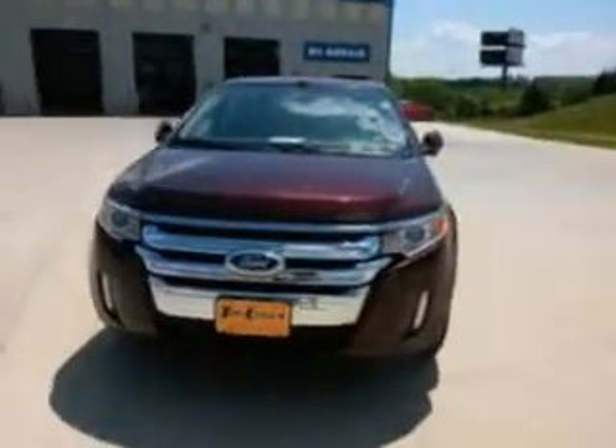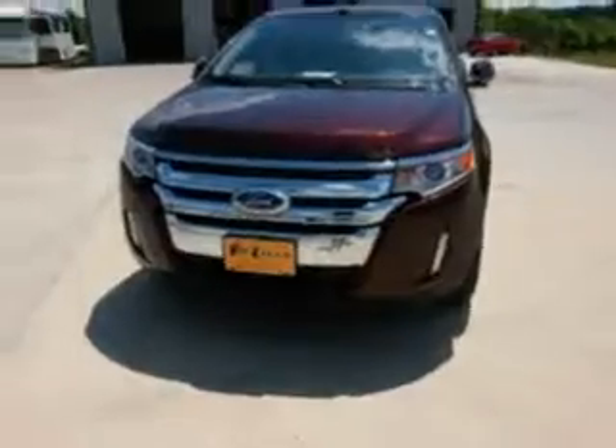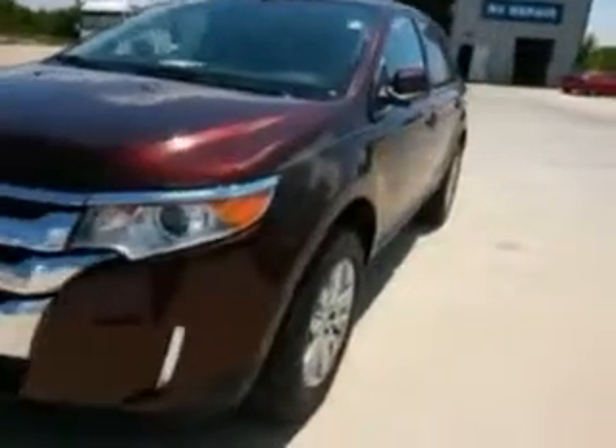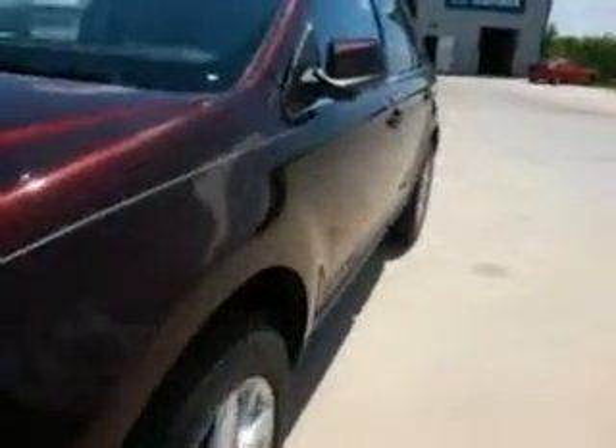Here's the 2012 Ford Edge Limited. I'm going to walk around the whole outside of the car. This one has no major dents, dings, or anything. You'll see the tires are in good shape with plenty of life left in them.